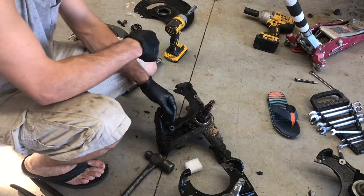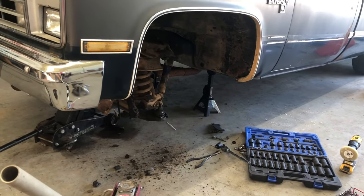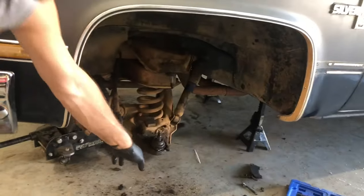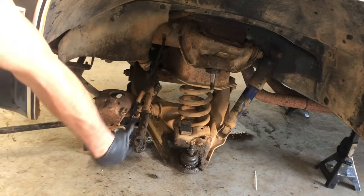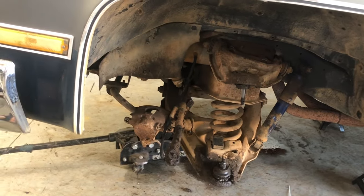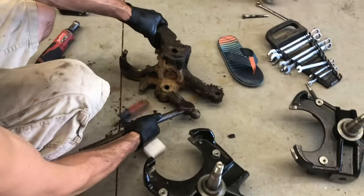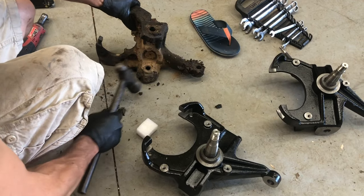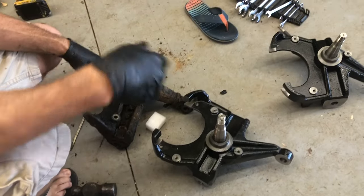We got the stock stuff off there. You just have to take the tie rod loose, lower ball joints, and then the caliper. The best way to get them loose because they always stick is to smack this thing with a hammer right there about 700 times and she'll eventually come loose.